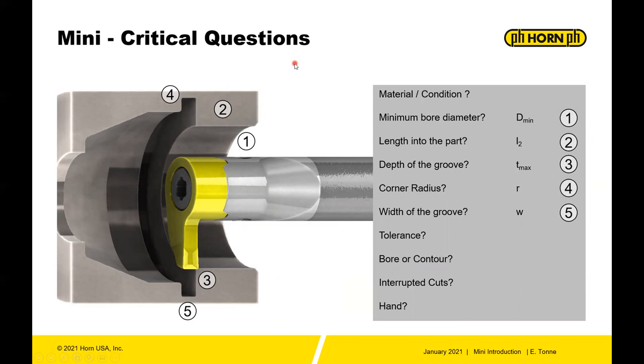Some other things to help you be successful with the mini system are knowing what questions to ask. These are the questions our technical team will ask you, so it's better to have them ready: material and condition — do you have a heat-treated condition, or is it annealed? What is the spec and condition of the material? The minimum bore diameter, Dmin, is the minimum bore — can my tool actually fit in the part?